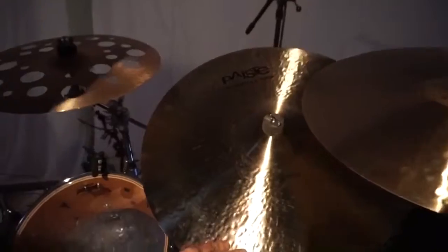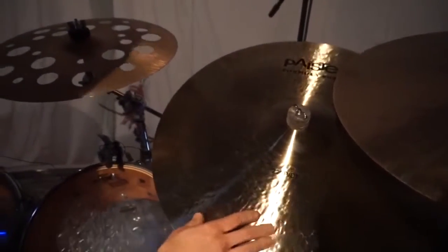Ride cymbal — 22-inch Modern Essentials, Formula 602, of course.